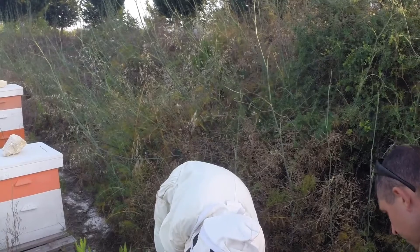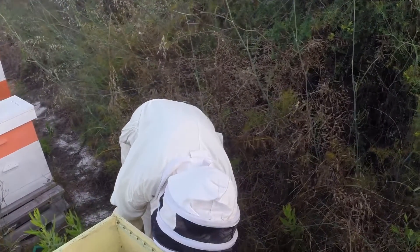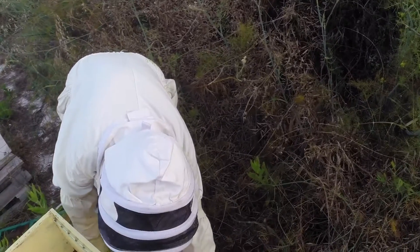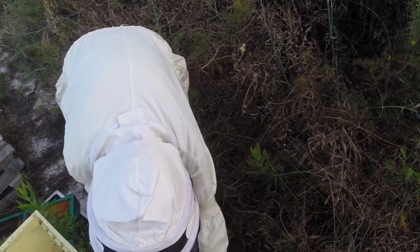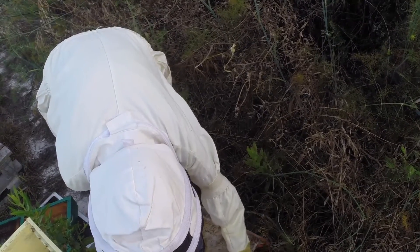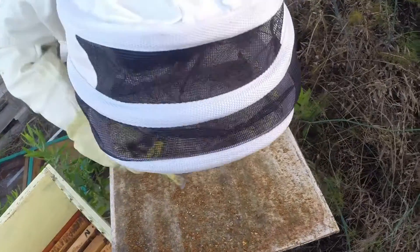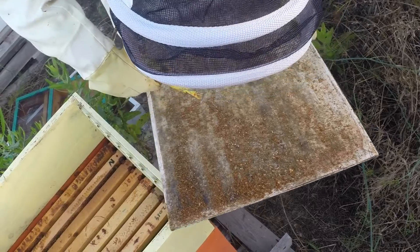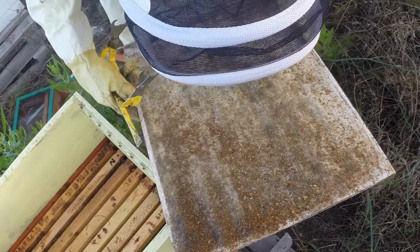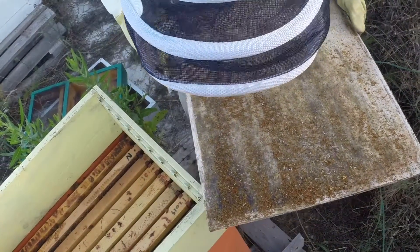The base of the hive has to have a Varroa base, which is a mesh screen so that the Varroa mites can fall through and you can do counts on them. They fall through onto this base and you can count them. All sorts of things fall here - bits of pollen, crystallised sugar, dead bees, body parts, some propolis, some poo. I can't see any Varroa mites.